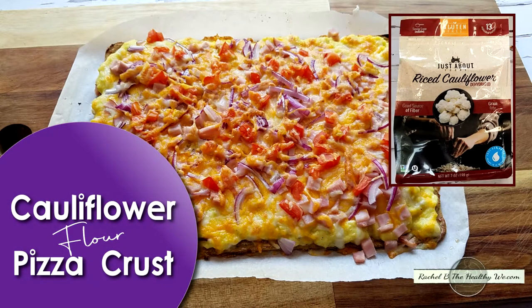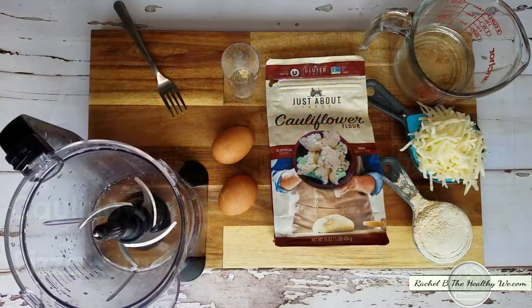Welcome back to Rachel B the Healthy Way. Today we're going to be making a cauliflower flour crust for a pizza.